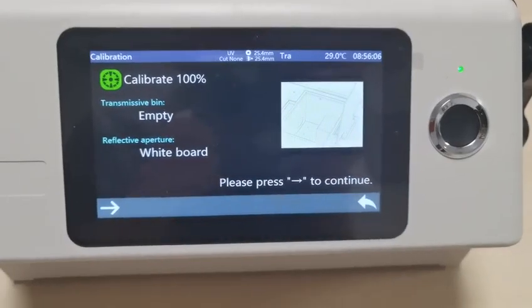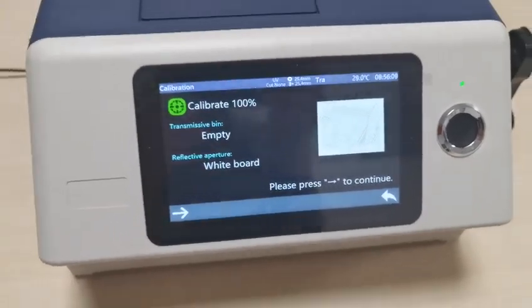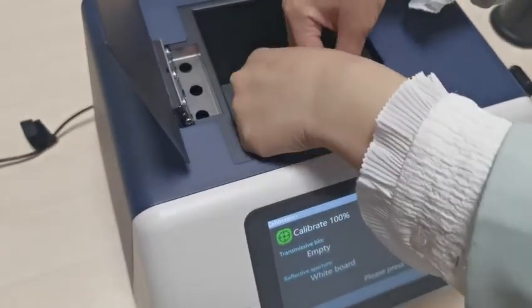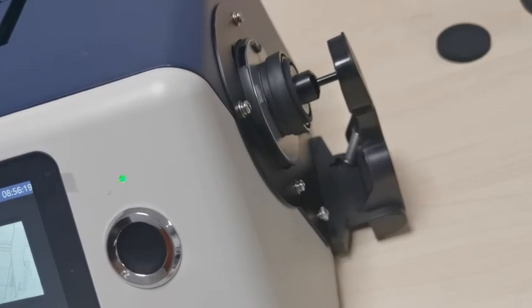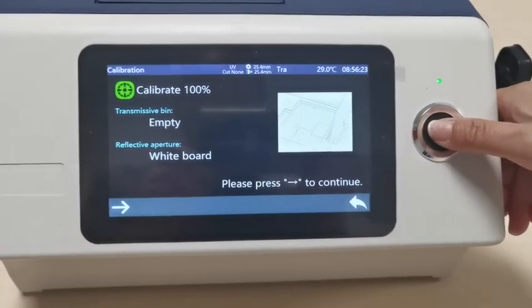Next is the white calibration. Empty the cavity, and keep the white board still on, and press the test button.